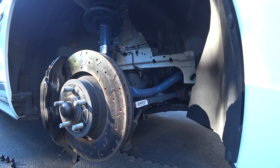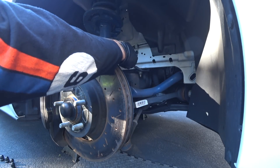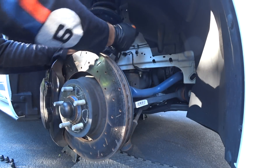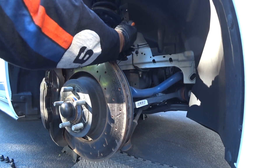All right guys, we're going to start right now. I'm going to put my 18 millimeter socket on my pneumatic impact gun. Got to get the clip out of the way down here as well, because this whole assembly is going to drop down and we don't want to put tension on this line.